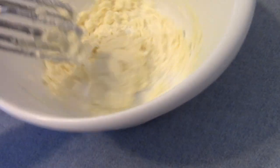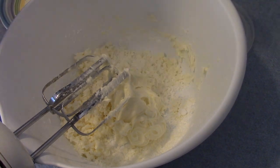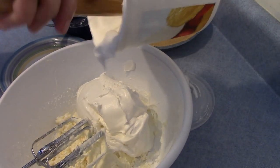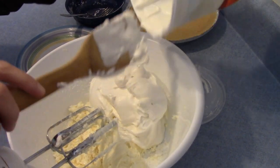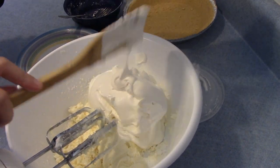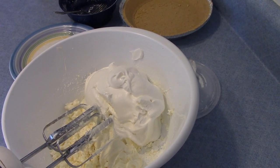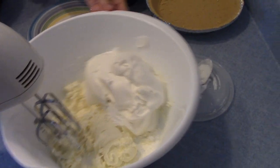Now I'm going to add my whipped topping. This is one large container. I'm going to add my whipped topping to the cream cheese mixture.